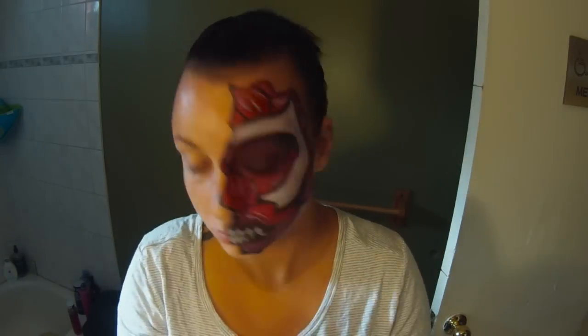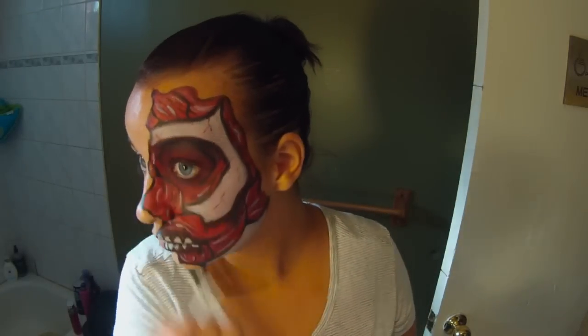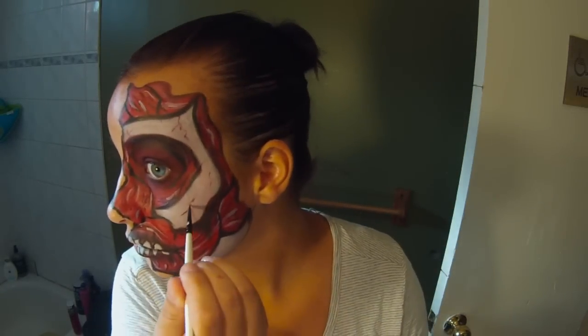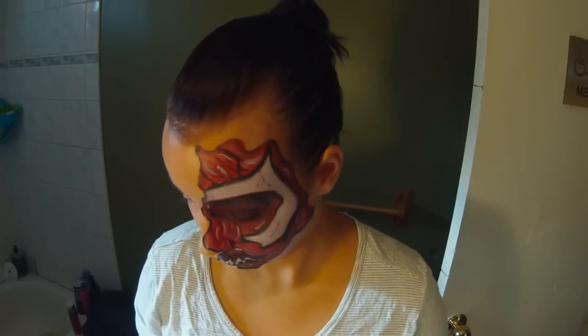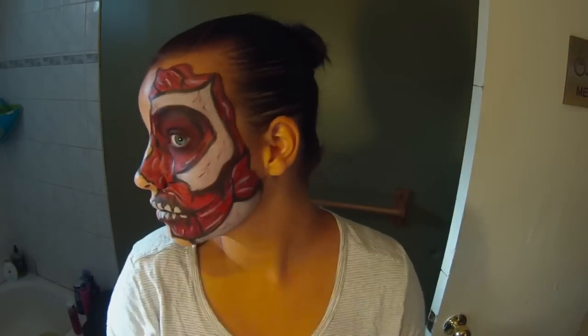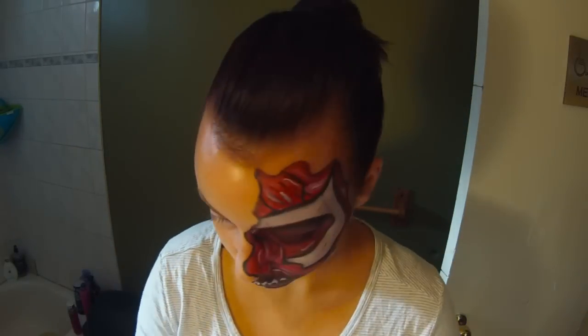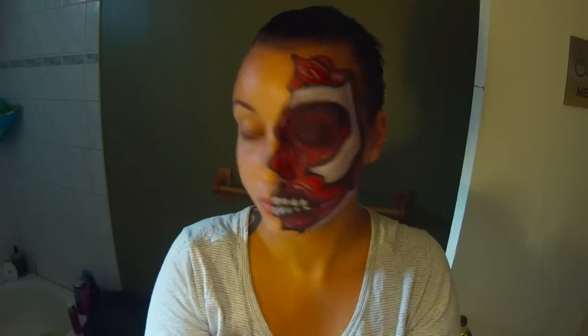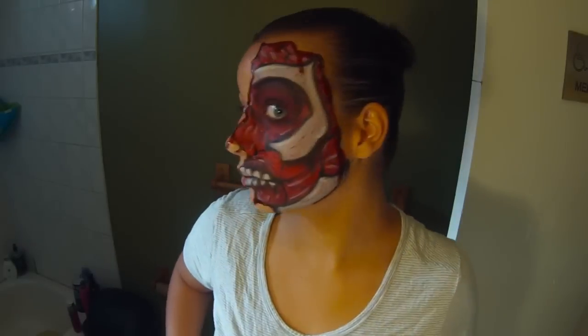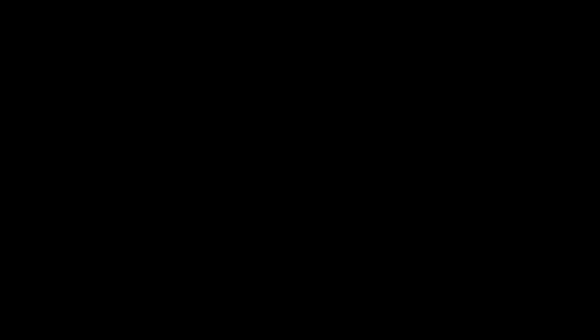Now I'm taking that burgundy face paint and just drawing little cracks in the bone parts, and then that's pretty much it. I just take blood with a little dropper and drop it all along the outline of this whole thing, all the way around, and let it drip down — so just all around the outside. And that's the finished look, so thanks for watching and hope you guys enjoy.